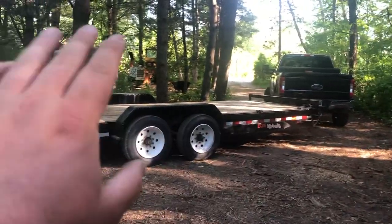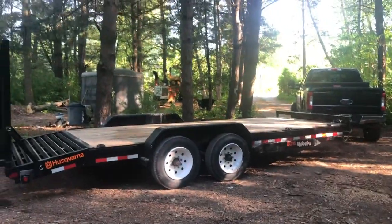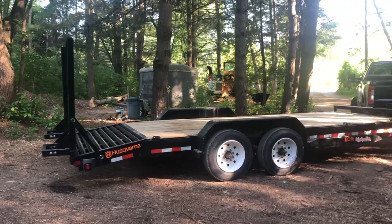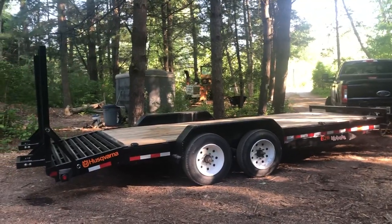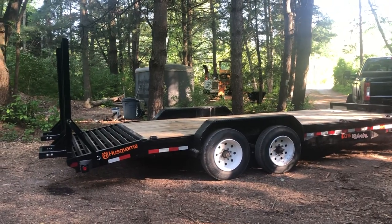It is a size that is extremely manageable. It's extremely easy to back into tight places — we brought it over to a golf course to drop something off and had to back it through the woods, which was really cool. It's an amazing trailer. It does a really good job and it's kind of the sumo wrestler of trailers with the massive axles. It has great brakes — they are still drum brakes, but they are very, very strong brakes.